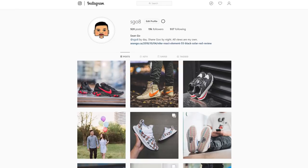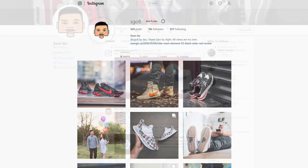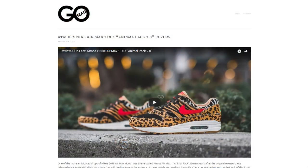So let me know in the comments down below what you guys think of the Nike Air Tailwind 79 OG. If you guys like this video, be sure to like, comment and subscribe. Give me a follow on Instagram at sgo8, check out my Twitter at sean.go, and visit my website at seango.ca. So until next time, thank you guys so much for tuning in. Hopefully you guys liked this video and possibly learned a little bit about Nike's history. I'll catch you guys in the next video.